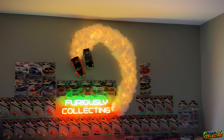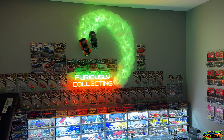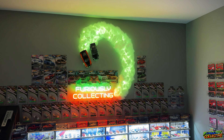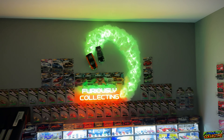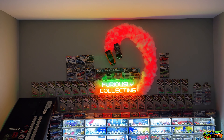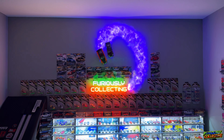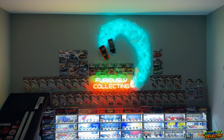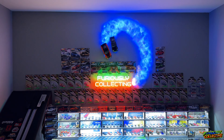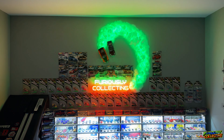With the fancy remote I can show you other color options. Green actually blends in nicely with the 'Furiously Collecting' sign — that looks pretty sweet. Red looks pretty menacing. The phone picks up the different colors a little weird, but it all looks great. And here's the color-change mode that reacts to music.